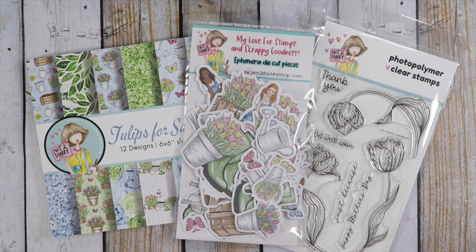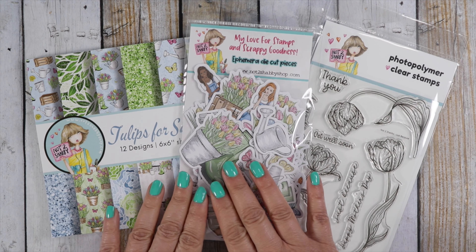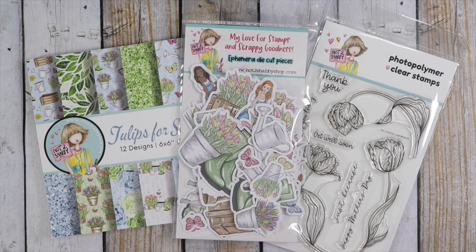Hi guys, it's Jamie with Not Too Shabby. Welcome back. We are on day two for our sneak peeks for our March releases. This is the second half of products that are in your box of the month for March. Release date is on the 1st at 9 a.m. Central Time. You are able to purchase the beautiful papers and ephemeras a la carte — they will be listed on the 1st as well.